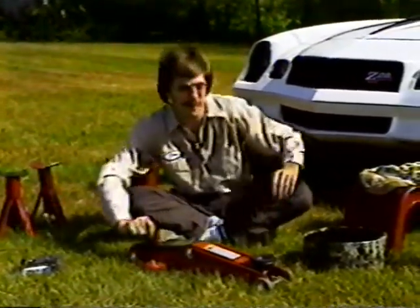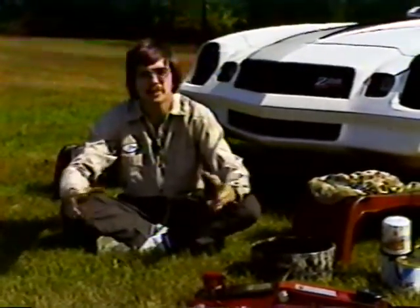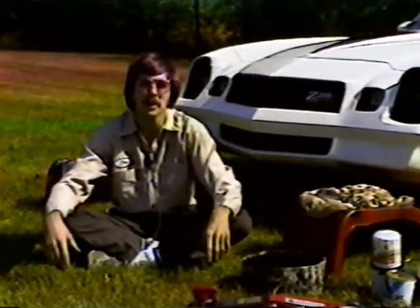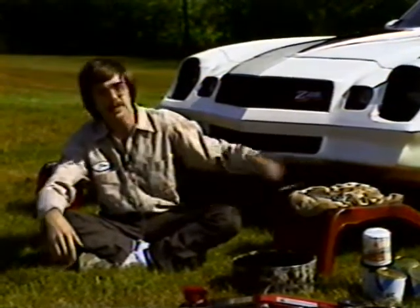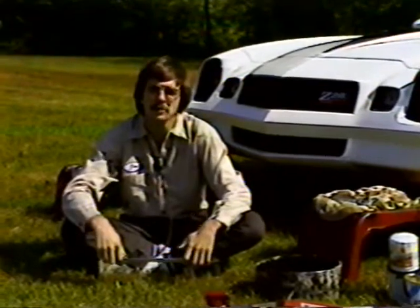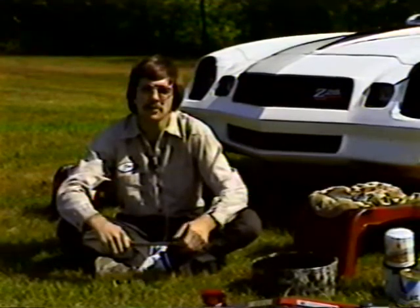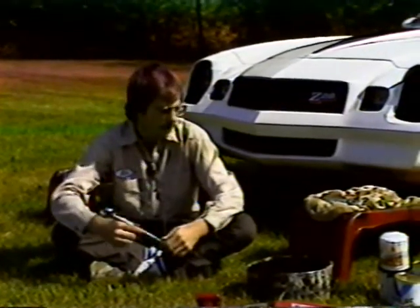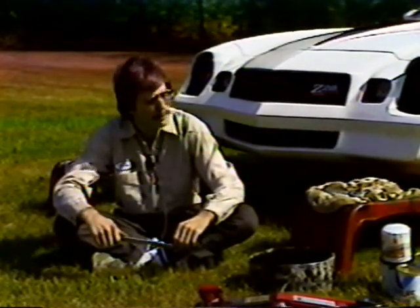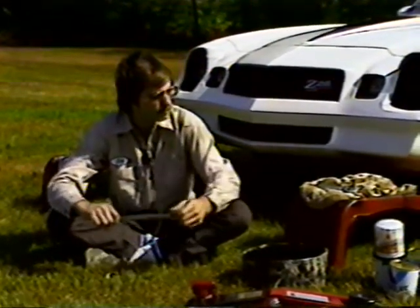Now I'm going to get to the part about changing the oil. Most cars, when you change your oil, you're going to have to jack it up — though some cars are high enough off the ground that you won't have to. To change your oil, most places average about $13 on special or about $15 and up normally. I'm going to show you how to change your oil yourself in 15 minutes for about $8.